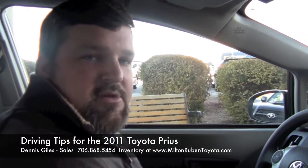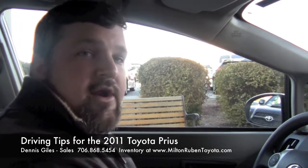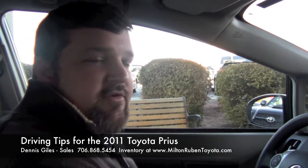Dennis Giles here from Milton Rubin Toyota. Today we're going to be driving a Prius. I'm going to show you on the monitoring system how to see where your fuel is going and your fuel efficiency. You have three different modes on this model and we're going to go over that as well.